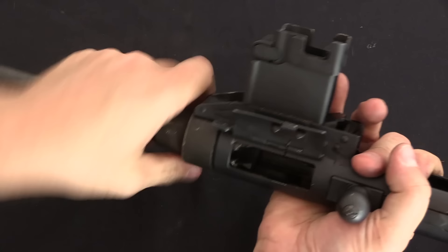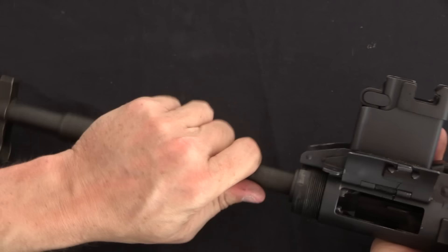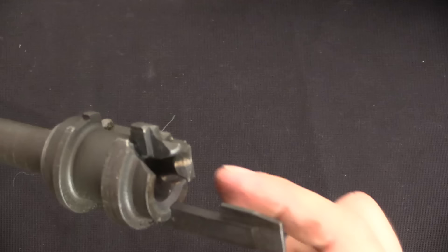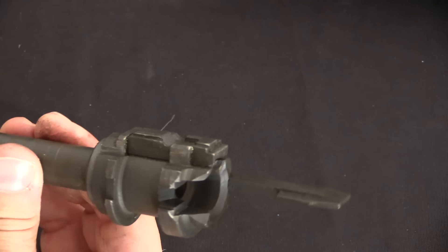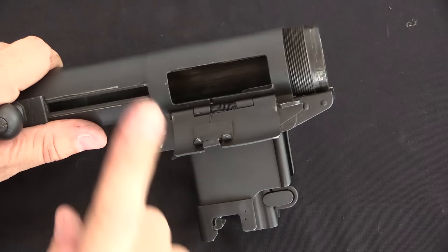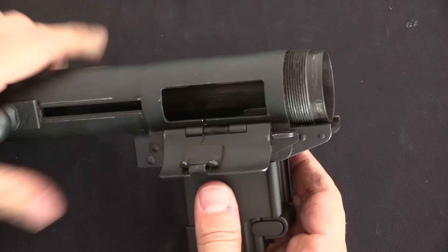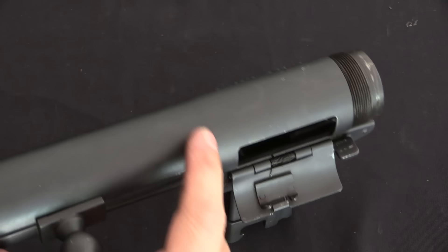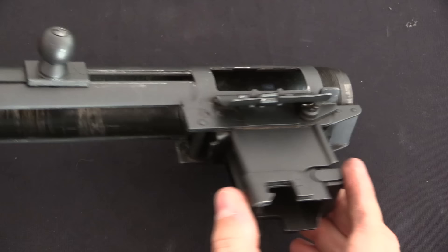The last bit of disassembly is removing the barrel. A cap slides off the barrel, and then we take the barrel out. Just like the bolt, a lot of components are built directly into the barrel assembly — including the feed ramp, the ejector, and the barrel trunnion. On the original machine-gun versions, the magazine housing assembly is a separate part that can come off, but on the semi-auto conversion the tube is welded into one contiguous piece, so that step can't be demonstrated here.